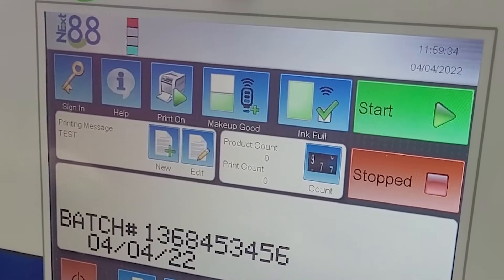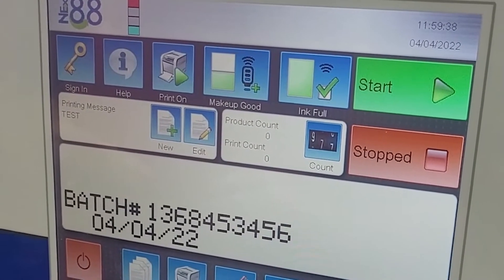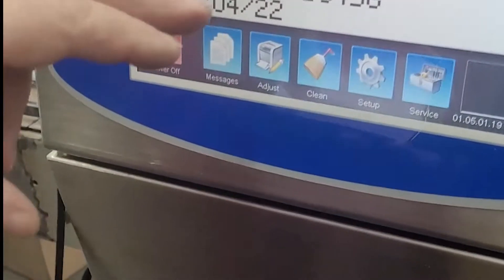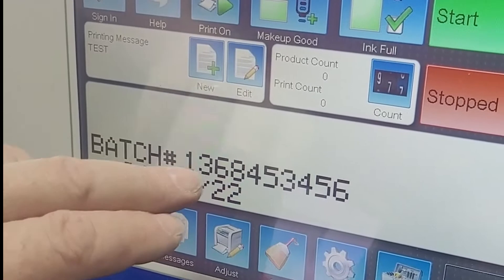This is a quick demonstration on automatic batch code changing using a hand scanner — an RS-232 scanner. So what we're going to do, if we look here, the first thing we've got is the actual batch code that we're printing right now.